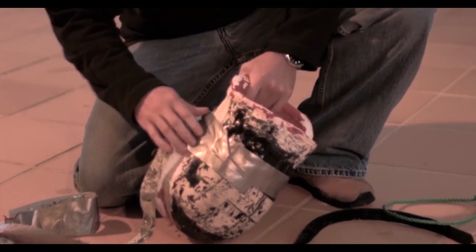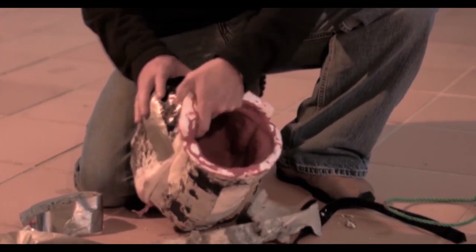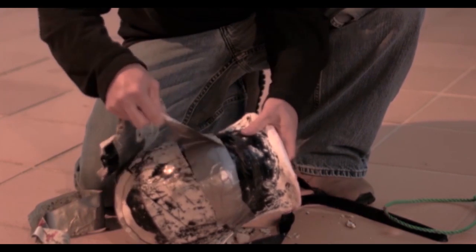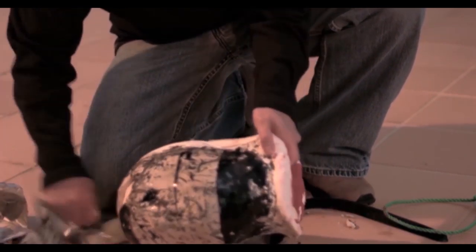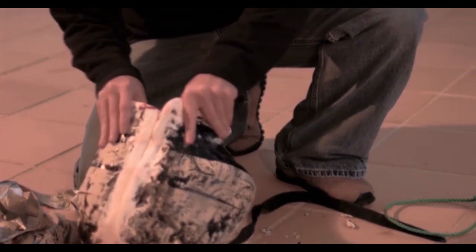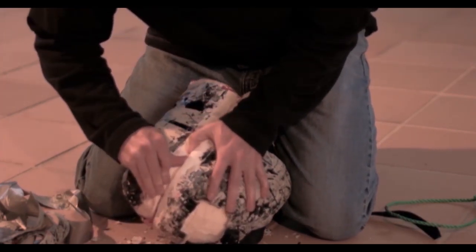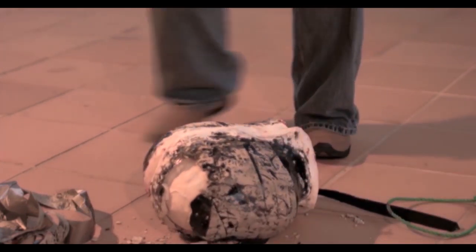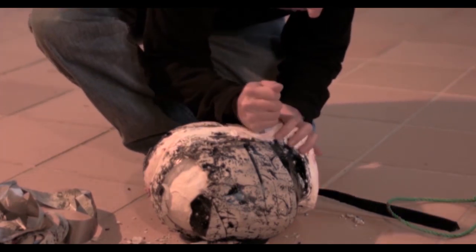As you can see, this clay that I picked up in Australia is just crap — it just falls right apart. Fortunately I was able to salvage the plaster cast, but the clay was just the worst clay I've ever seen. It just crumbled right apart.